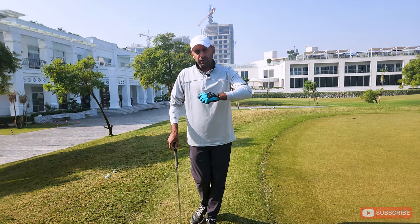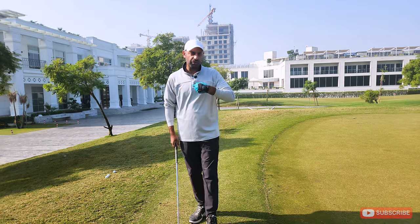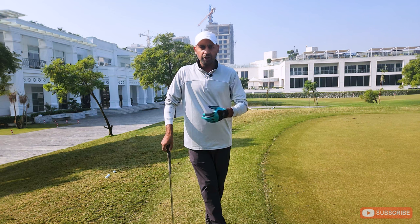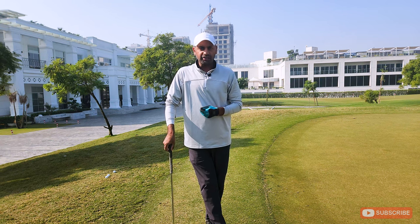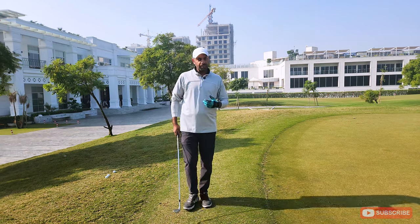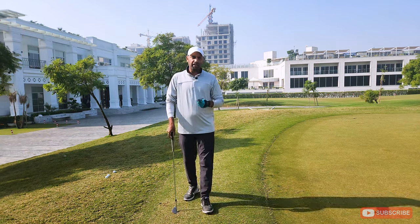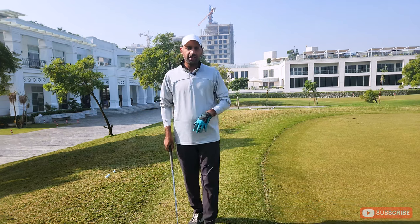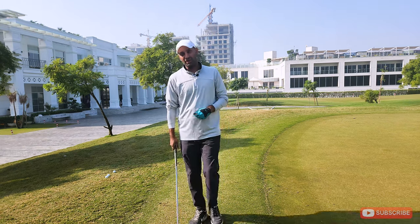I've been trying to work on it and I've developed a new technique for myself, looking at a few other videos. I thought if I could put that together and make a video for you, it could possibly help everyone as well. I'll be hitting around 10–15 yard chips today to find myself with a good opportunity to make a single putt. This has helped my game tremendously recently and I hope it helps yours as well.